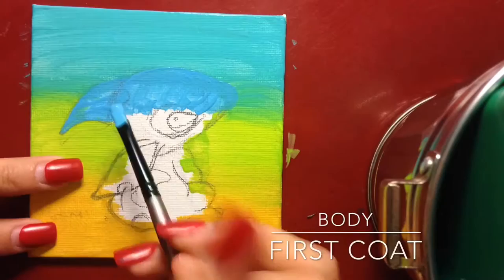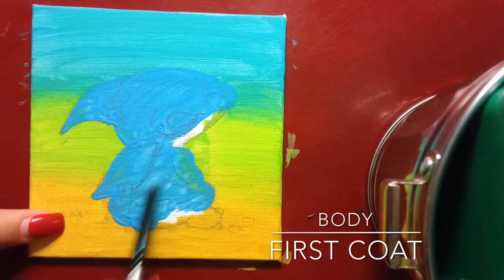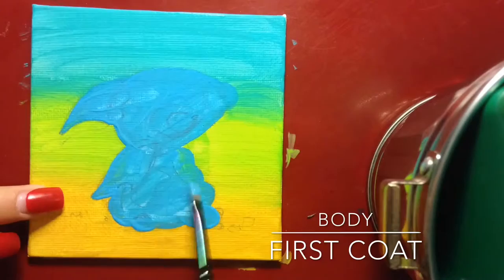Now you're going to do the base coat and just cover everything up. It's okay if you cover your lines - if you can still see them, that's all good. Don't freak out or anything, it's going to be okay.